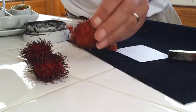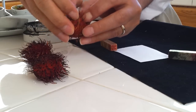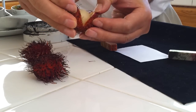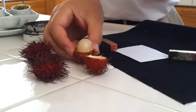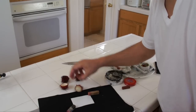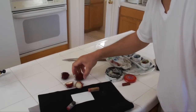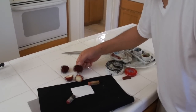It's very soft, actually. So it's like a lychee inside. See, this is the inside. Isn't that nice? And this is the hair.